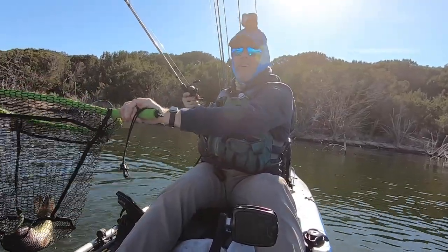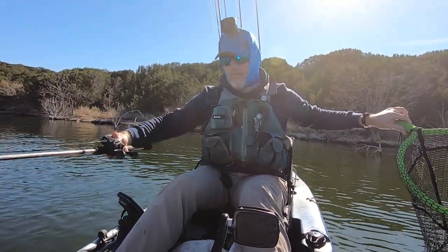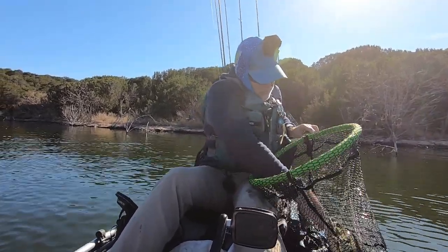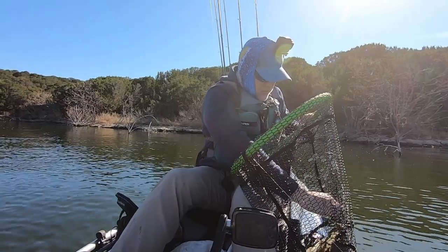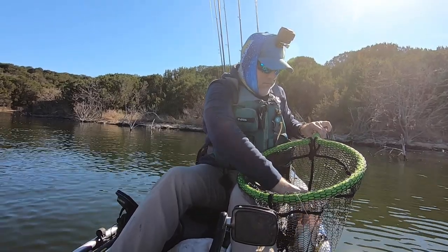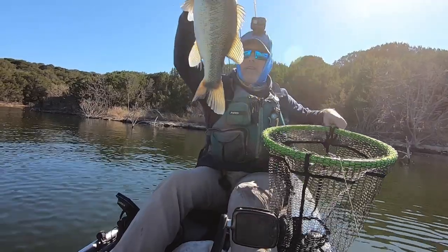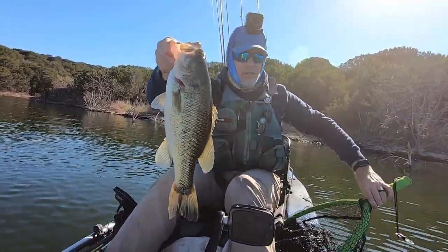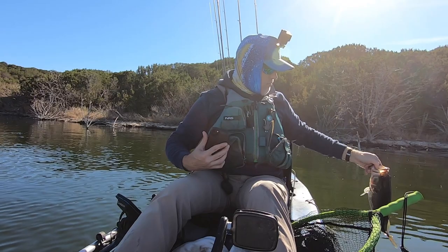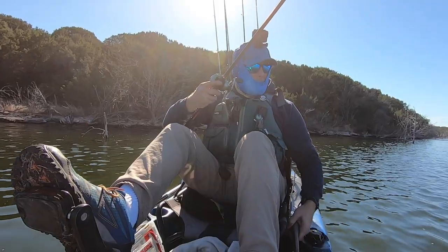Yes sir! Nice fish, nice bass. Nice chunk — thank you, buddy!